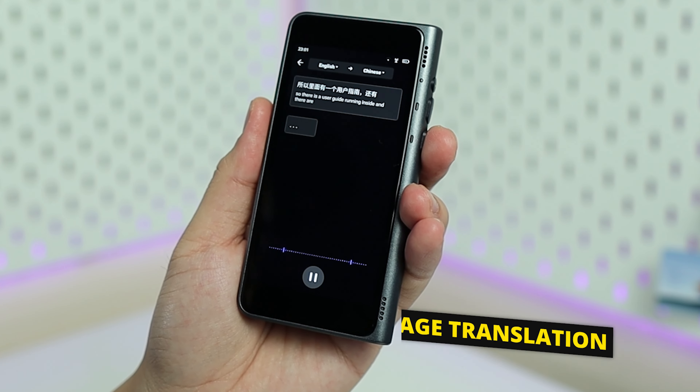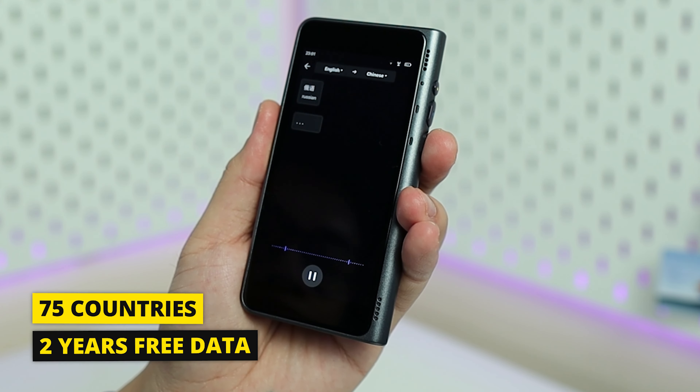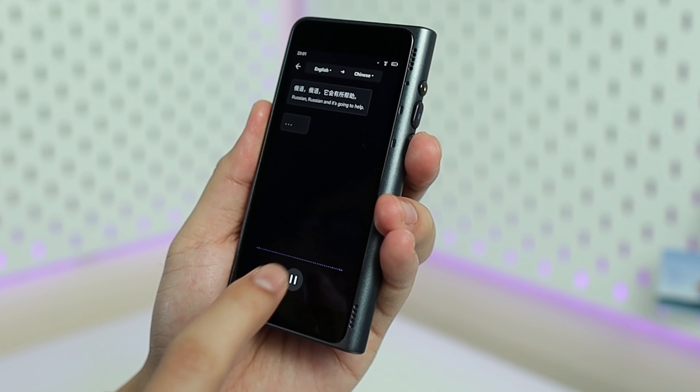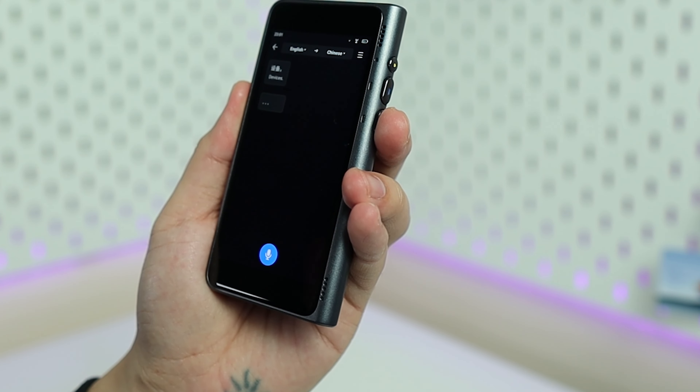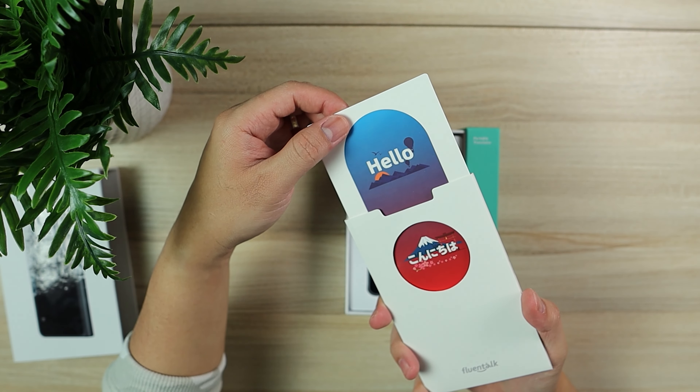There are 40 languages and 93 accents, 8-language offline translation, and 36-language image translation with 75 countries and regions covered under the two-year free data plan. You can check the description below for the full list of countries.